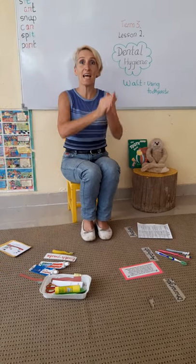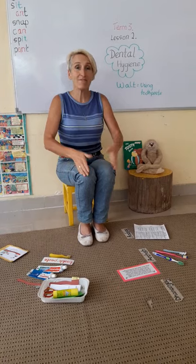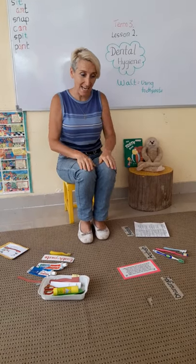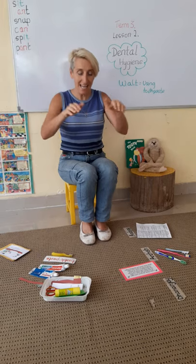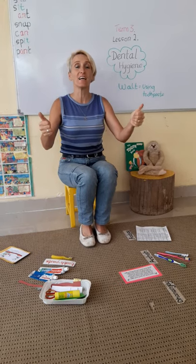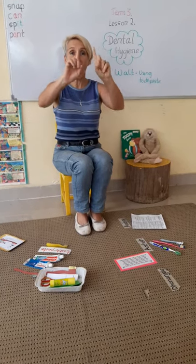PSHE is caring for ourselves and caring for others.